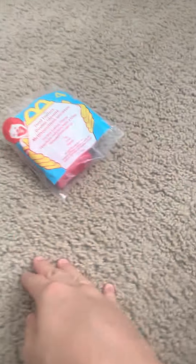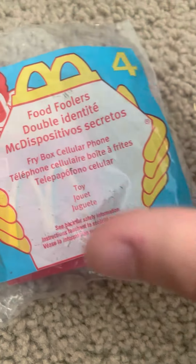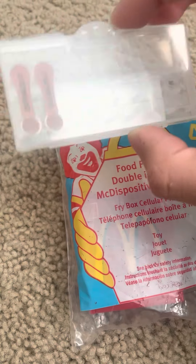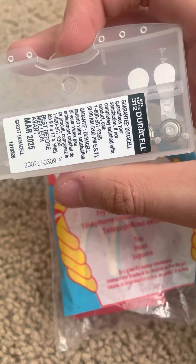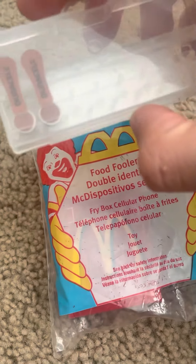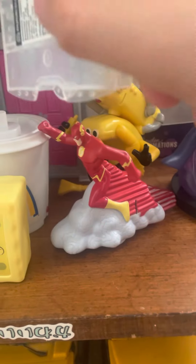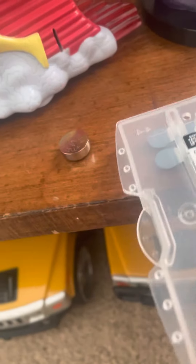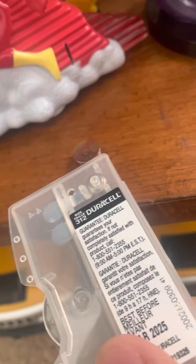If you guys are probably wondering what kind of batteries these things take, it takes these little ones that come with this case. Every single one that I have has it — this one, this one, this one — but this one does not. They're more tinier. You can get these at Walmart or anywhere.